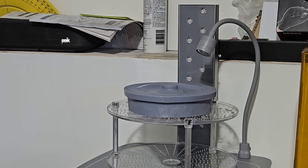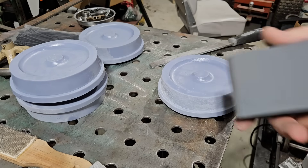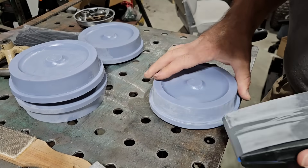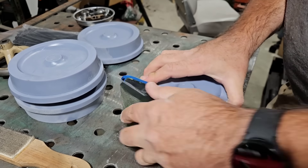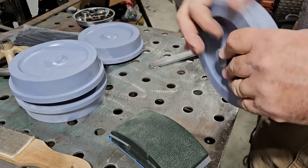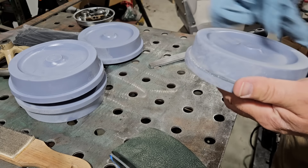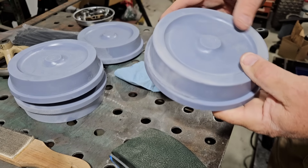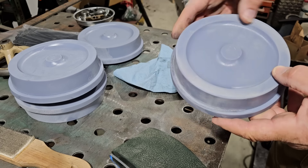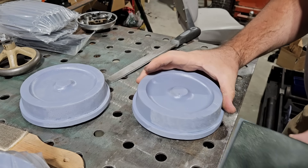A half hour later, I pull the part out and do some prep work to it — 1,500 grit sandpaper. Nice smooth finish right there, well, not here or here, but here. That's actually good enough for what the customer asked for, and to be honest the customer didn't even ask for this much.